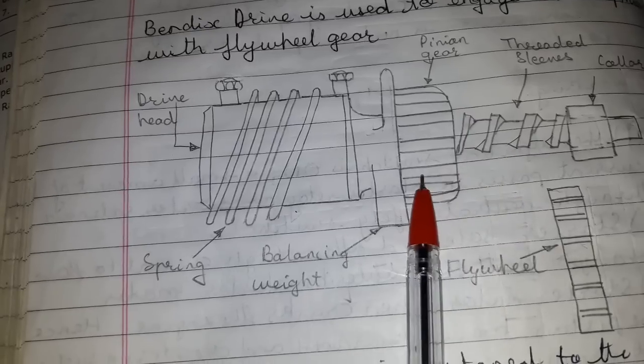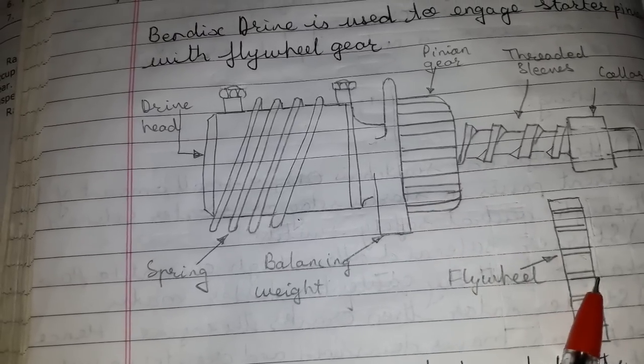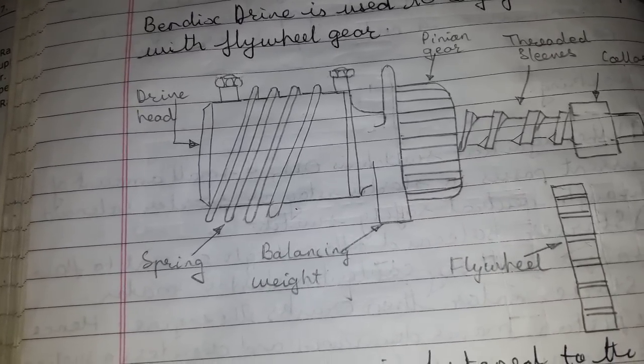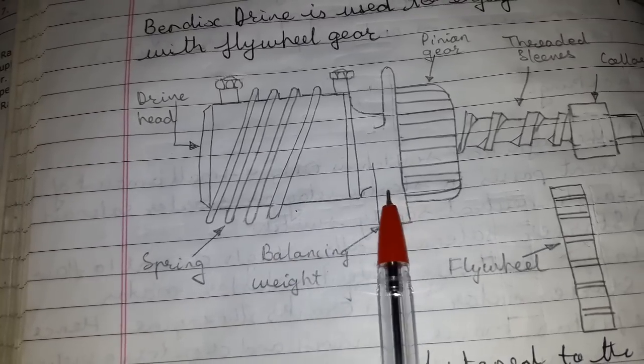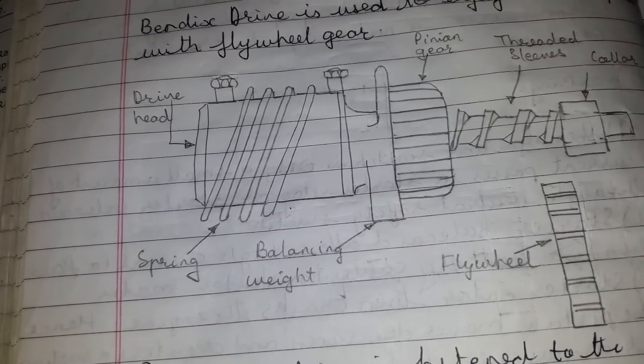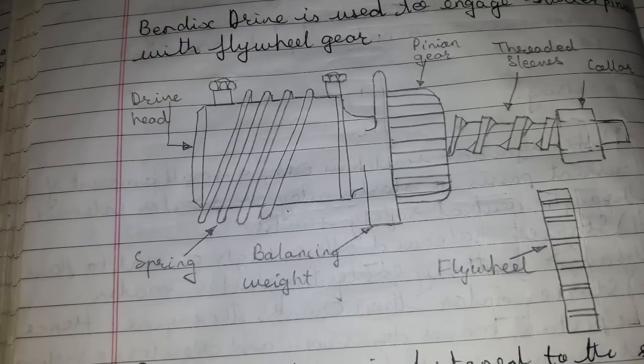The starter pinion and the flywheel do not remain in mesh but are automatically disengaged by the Bendix drive as soon as the engine starts. So this was Bendix drive.